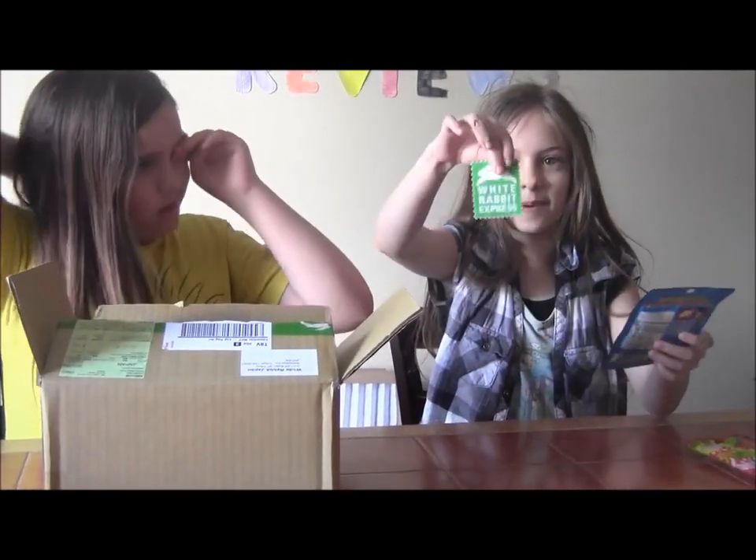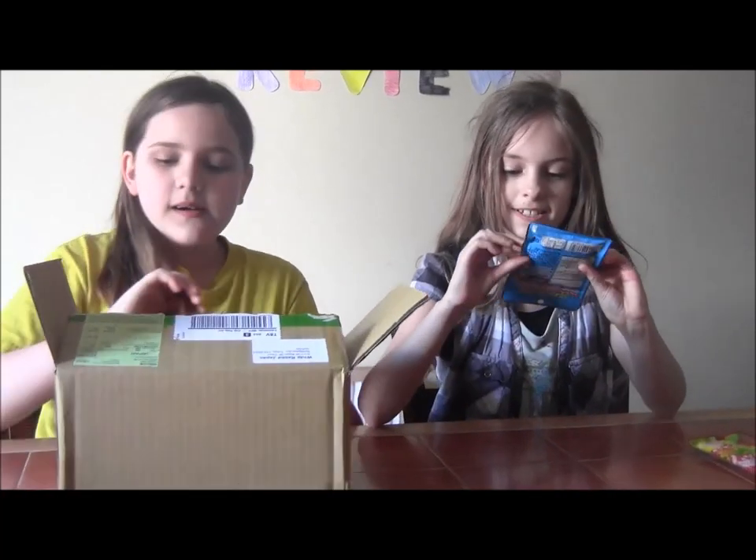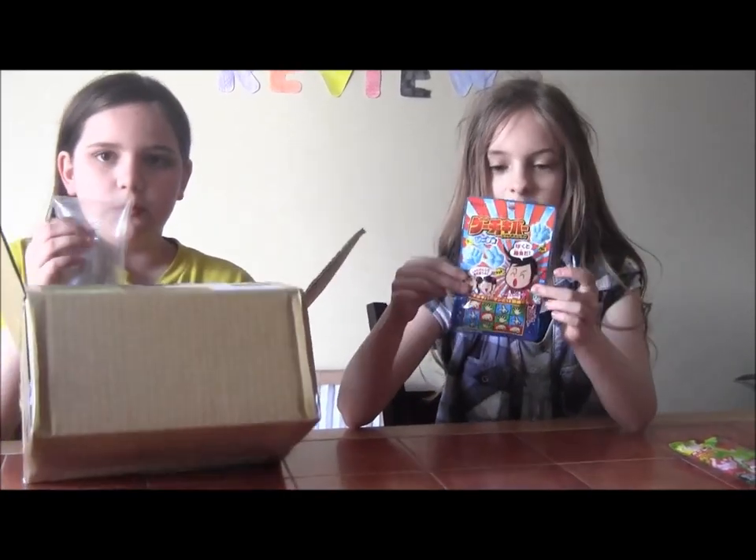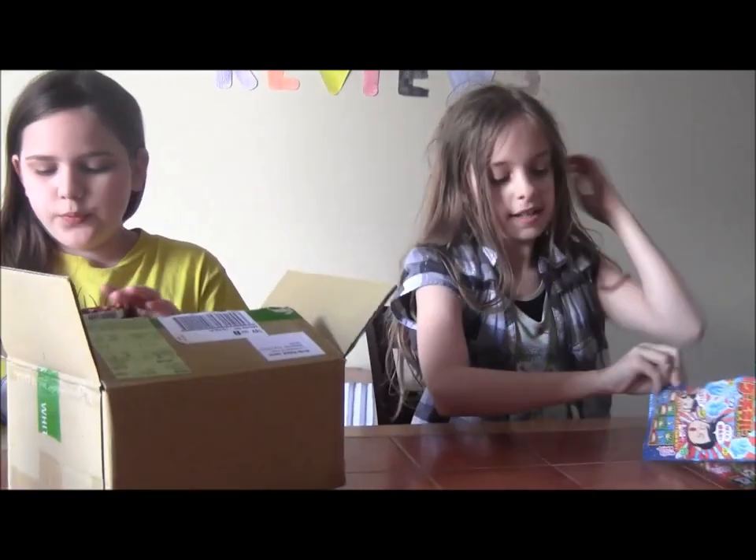I just picked this up and it says White Rabbit. Thank you, Japanese people. I love these. And this one is with hands, like blue. Boom. All that stuff.